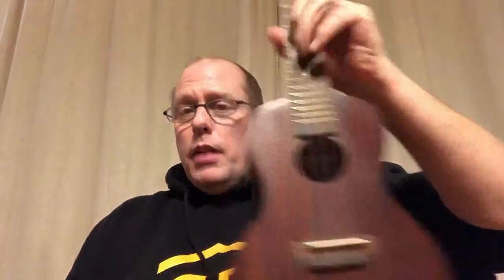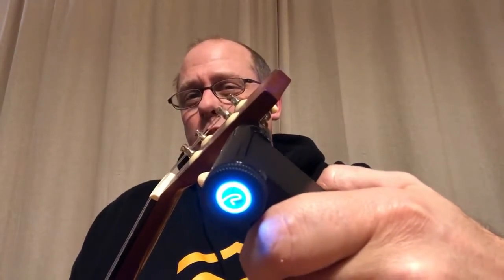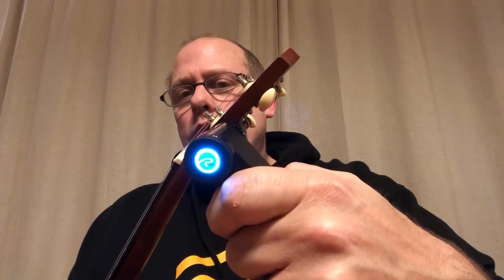That one's tuned as well. How about my Maccala? I haven't tuned any of these today purposely. I'll choose re-entrant tuning again and put it on the uke. It turns green and vibrates — you can see it turning green — and there's a light that flashes when it's in tune. It has a rechargeable battery that charges via USB on the bottom.